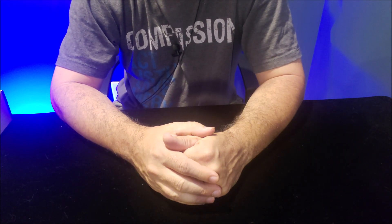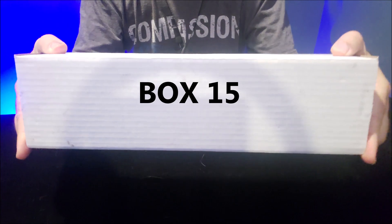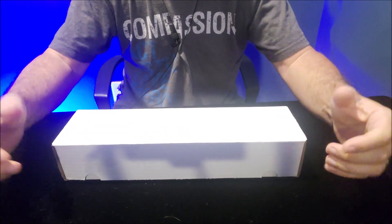Hey everybody, welcome back to Magic Orthodoxy. My name is David and we are going through my deck collection one box at a time, and we are on box number 15. That's right — can you believe it? We've gone through 15 boxes together. That's pretty incredible.